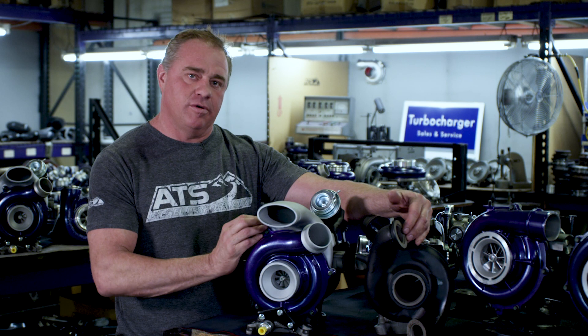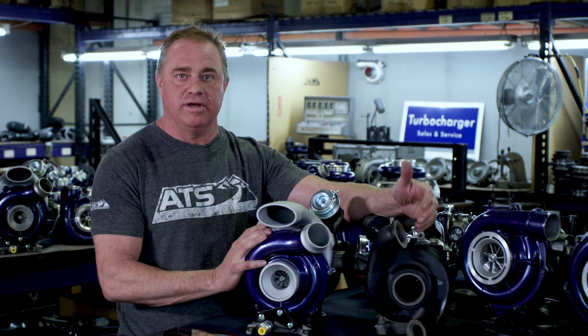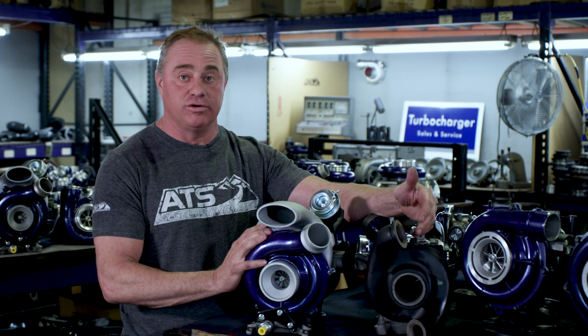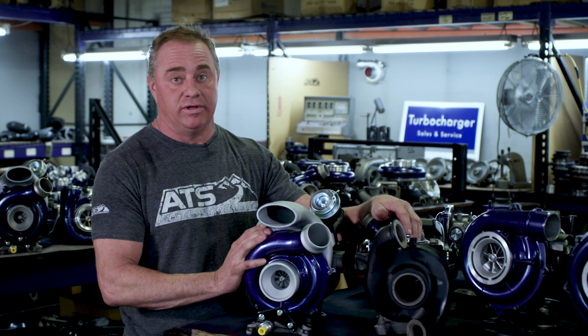They use two different turbos mainly because the cab and chassis model was designed to be a little heavier duty. Unfortunately they put a smaller turbo on it, and that smaller turbo really hinders airflow and had a huge reliability problem.